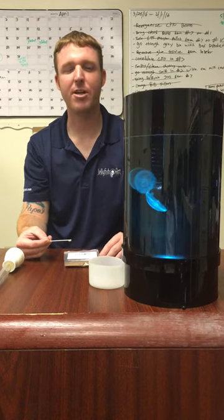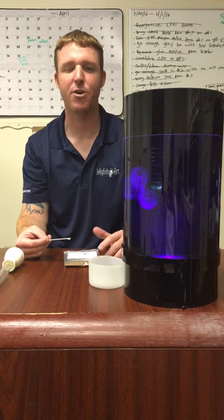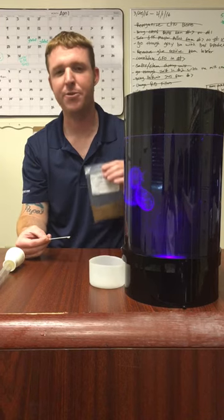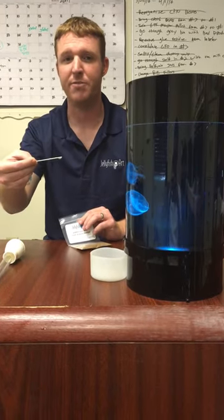Hi guys, John Norris with Jellyfish Art. I'll give you a little tip about feeding. It can be hard to gauge how much food you're putting into your tank, so I'm gonna help you out. You're gonna take your food bag right here and fill up half a scoop of food. Half a scoop twice a day is sufficient.